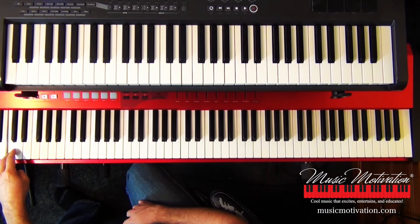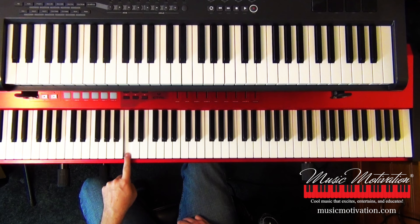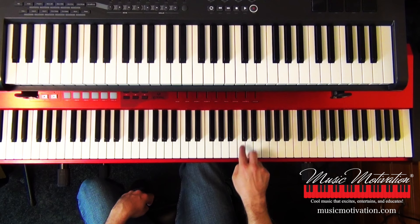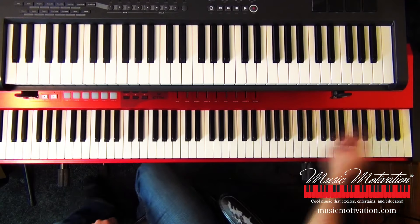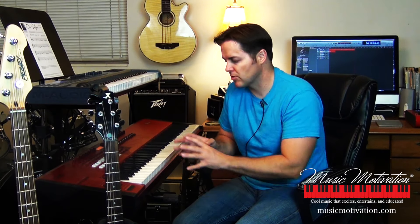Find all of the C's. When you have 88 keys, the farthest key to the right is a C. We have C1, then go up to C2, C3, C4, C5, C6, C7, and C8 — because there are eight C's on the piano when you have 88 keys.